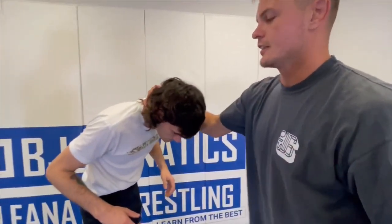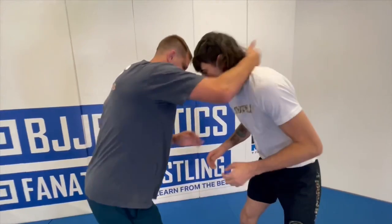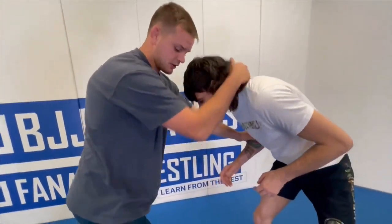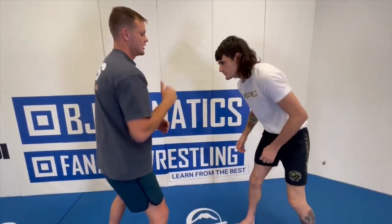And then the third thing is using your elbow as like a bumper. So make contact, I got the thumb block. Now say he's trying to shoot to my lead leg, I can just use my elbow to block him.